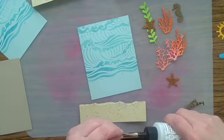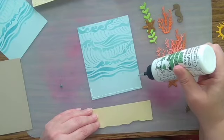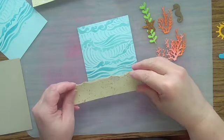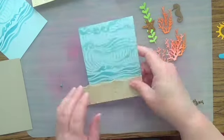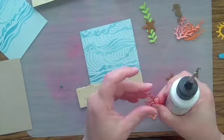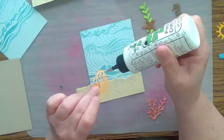Since I am gluing a larger piece of paper over a smaller piece of paper, you want to put the glue for the edges on the smaller piece of paper. That way you don't have glue hanging over the sides. If you glue the larger piece of paper and you have glue on the pieces hanging over the sides, you're going to get glue on your scissors. It's just better if you put the glue on the smaller piece of paper.